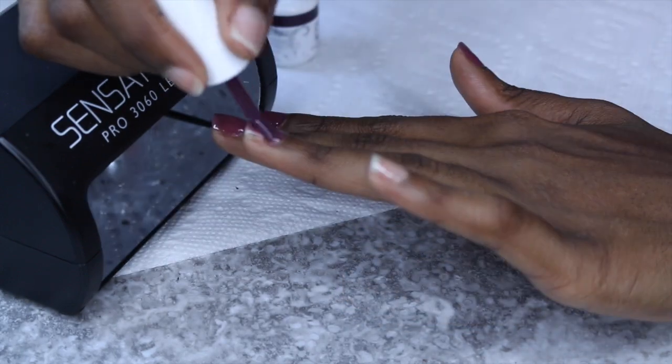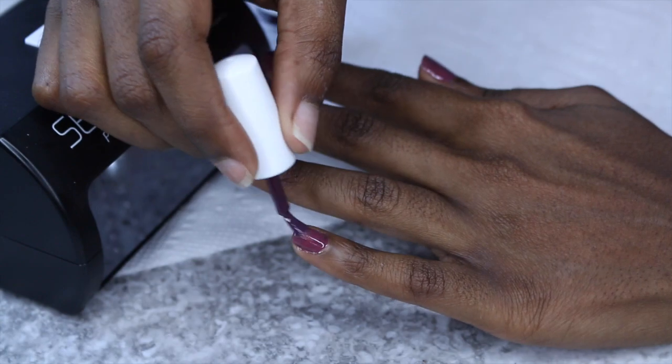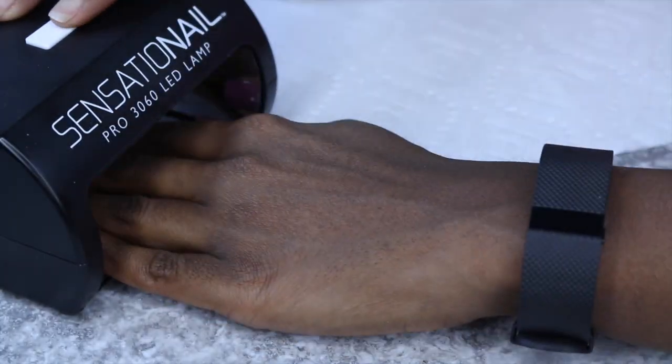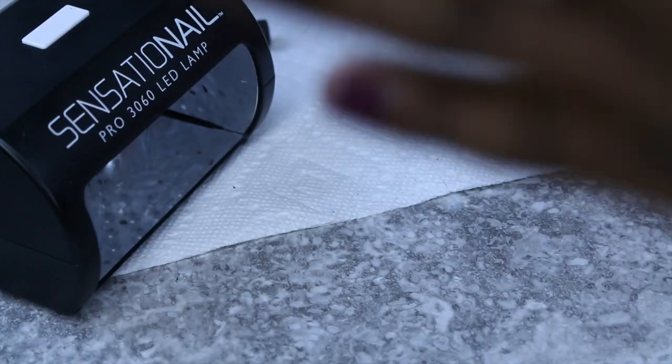I absolutely love this color — it's winter in NYC and I really enjoyed it. You're also going to cure that — and I said bake, but I do mean cure. You're going to cure that for 30 seconds as well.